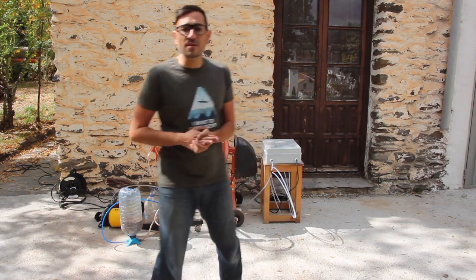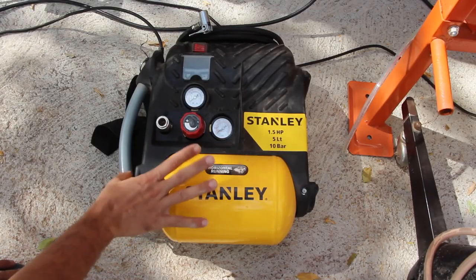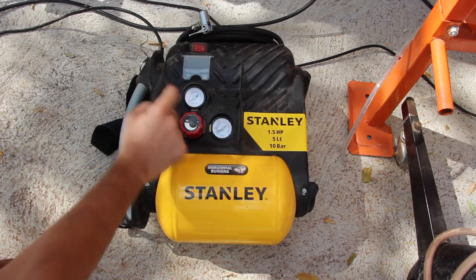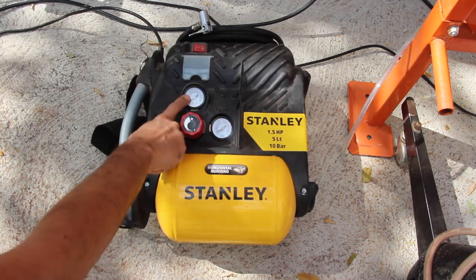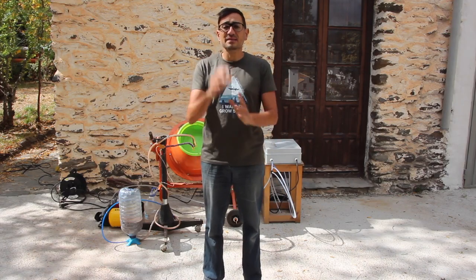Let me introduce the machine. From this side we have an air compressor. We chose that one because it's very small and also cheap. It's good because it has both pressure output and the pressure inside the tank, and has this kind of controller to adjust the output pressure. By adding liquid and powder we create these seed balls.